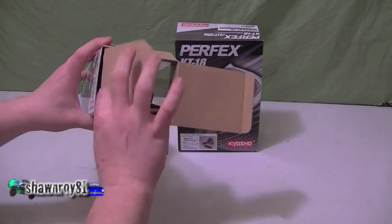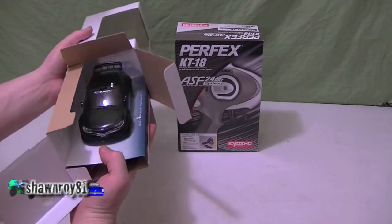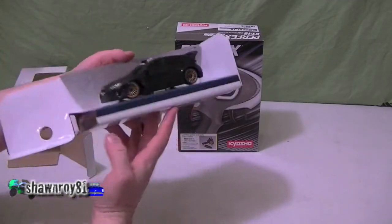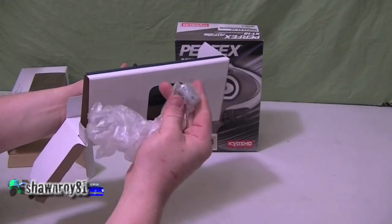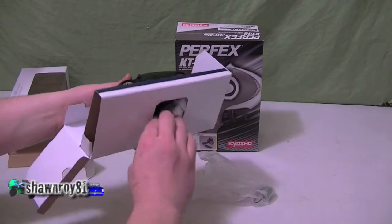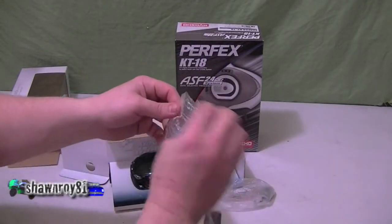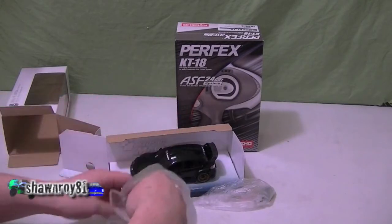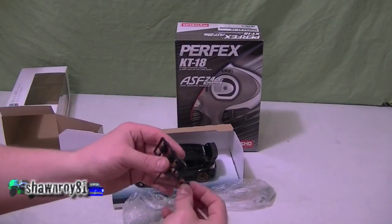Cracking this open — there is the Kyosho Mini-Z. This one is the MA-010 all-wheel drive drift kit. It's an Impreza WRC 2008. Here we have all the spare parts, extra little pinions, and motor mounts.